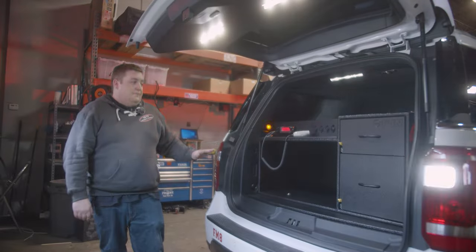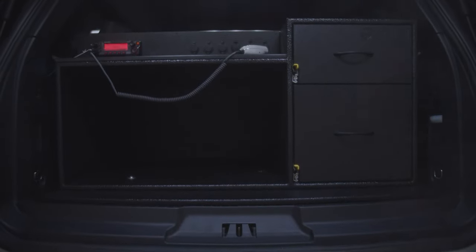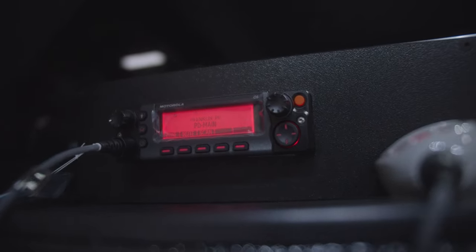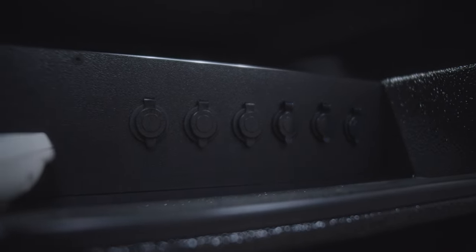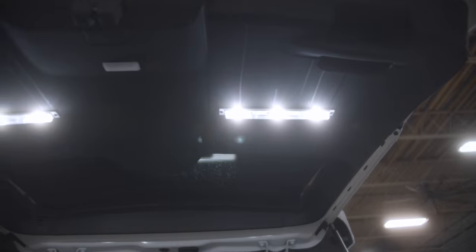Taking a look at the back, you can see we made a custom organizer for the back of the truck. We've got their dual head radio installed with multiple power ports, a file drawer and a parts drawer up top, and a large gear area for them to store equipment. We installed 12-inch strip lights on the hatch to provide scene lighting when they're working back here.